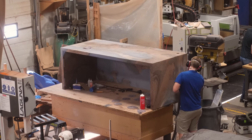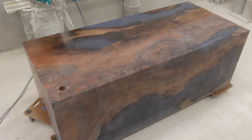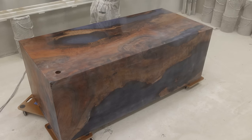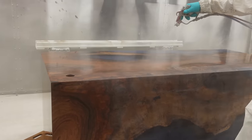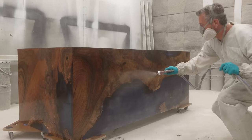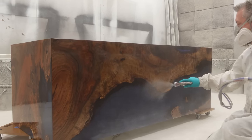Then it's off to our finishers to apply the two-component acrylic urethane to this desk. The client wanted something with maximum durability that he'd never have to worry about maintaining. Since this is going in a home office setting and not a high-traffic commercial environment where it would get extreme damage, the acrylic urethane is the perfect finish to go with.